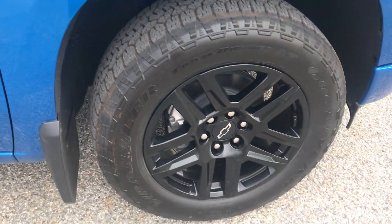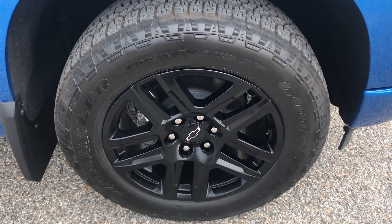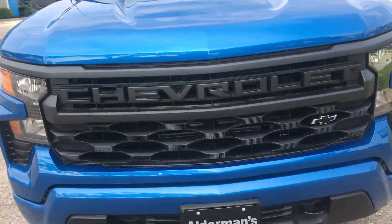Here at the rear, nice painted black aluminum wheels again — these are 20-inch with the all-terrain tires. And a nice aggressive look in the front end.